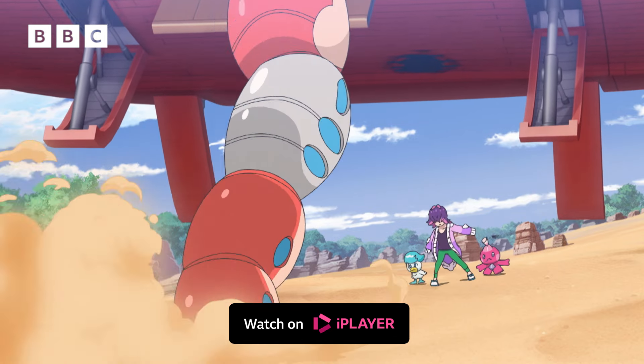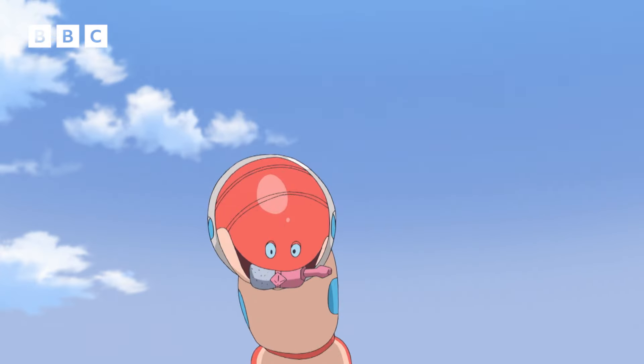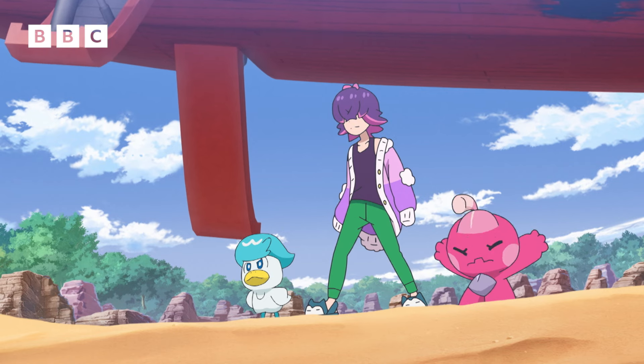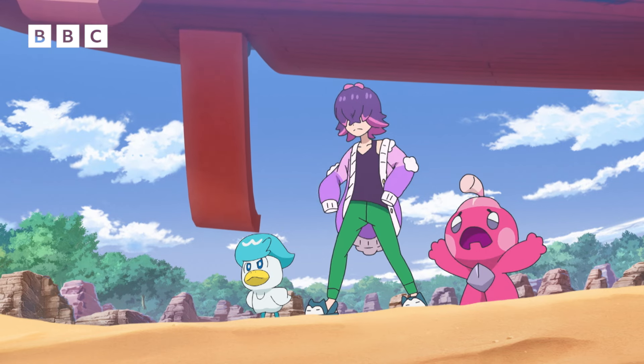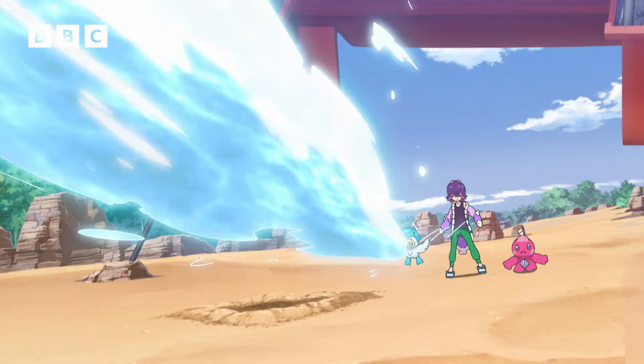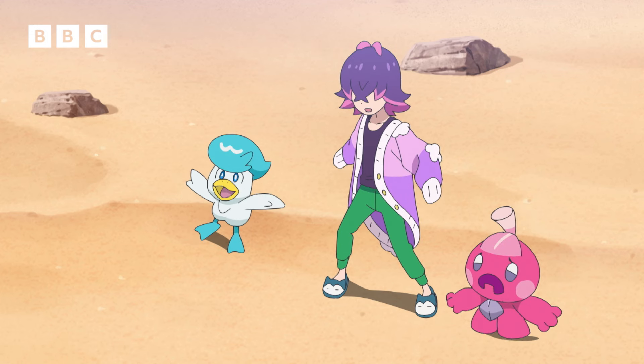Oh no! You seriously broke all the anchor chains? That thing is mocking us! Quark Link, use water guns! Kind of a fast critter, aren't ya?